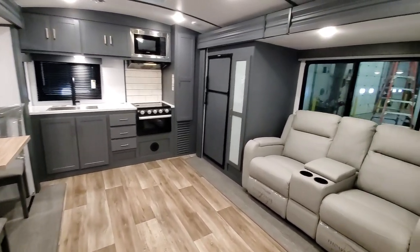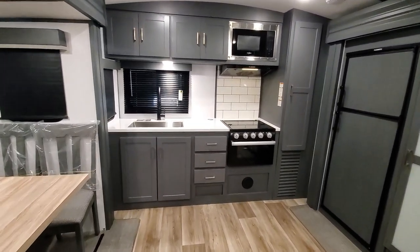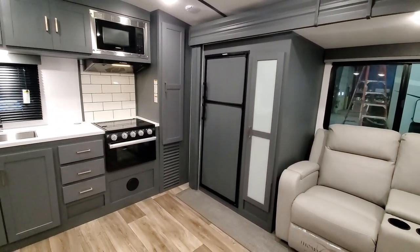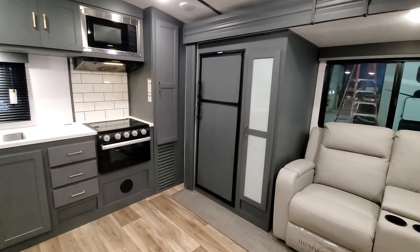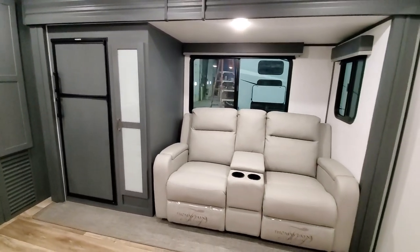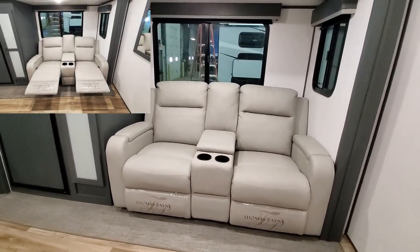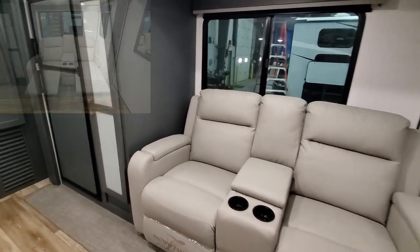Heading inside — rear kitchen. This particular one has the gas-electric eight cubic foot refrigerator. Of course, you can also option for the 10 cubic foot 12-volt refrigerator. This color is Ashland — Ashland and steel — this is the Ashland decor. It has the theater seating option here instead of the tri-fold sofa, which also is an option of course.